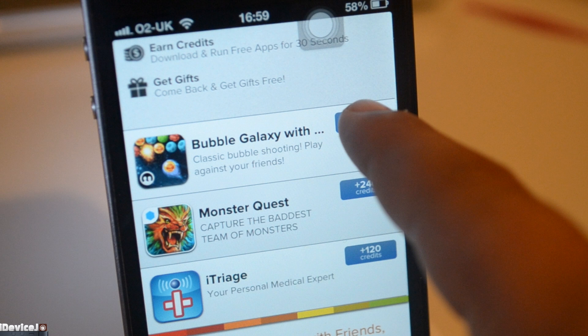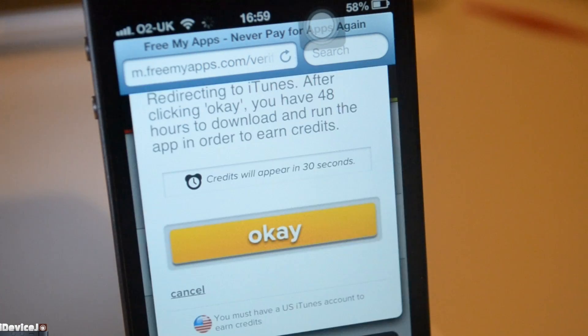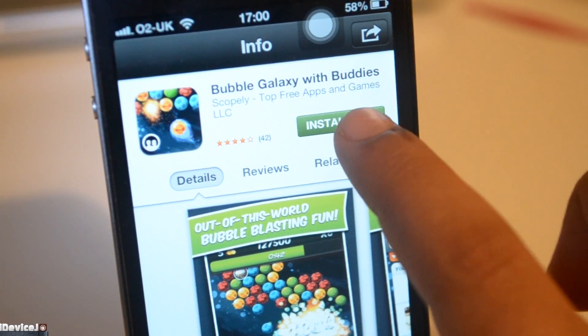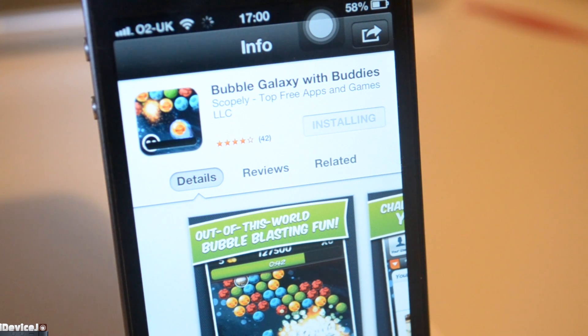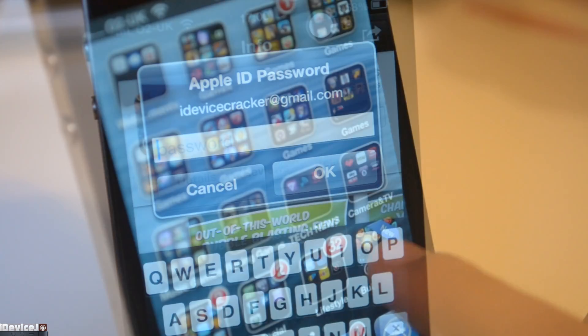Head over to freemyapps.com — if you'd like to use my referral link, it is down in the description below. All you need to do is click the app and it should redirect you to the App Store. The reason I'm asking you to use my referral link is to simply let them know that I sent you, and it will give me some free credits too.